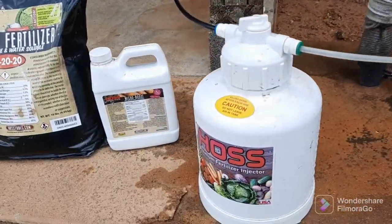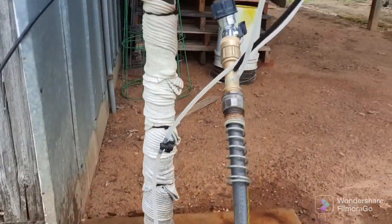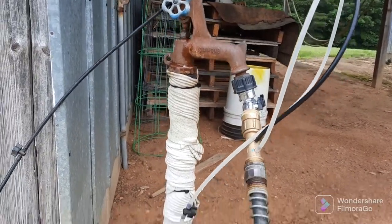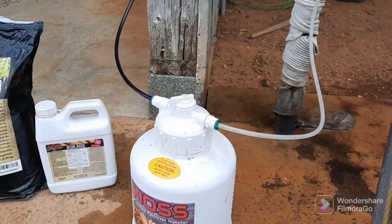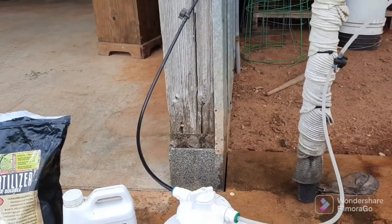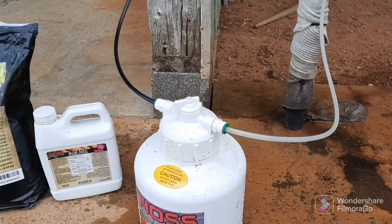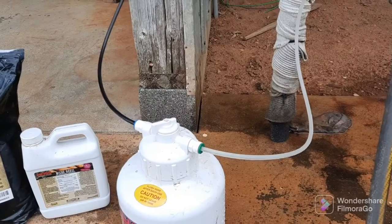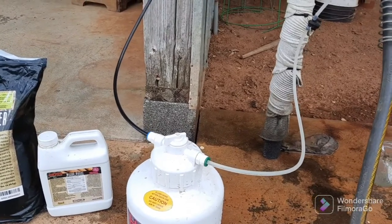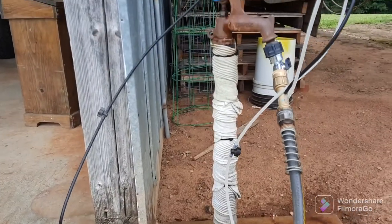I pour it into the fertilizer injector, add water to it, and hook it up to my water hose right here at my faucet. The other end of it is in the garden hooked to the drip tape. When I first turn it on, the black tube is where the water goes in. The white tube is where everything comes out and pumps into the garden. When I first turn it on and fill it up, I turn the white tube off and leave the black one on, and give it about 30 seconds to a minute to fill up. Then I open up the white tube and it starts pumping into the garden.